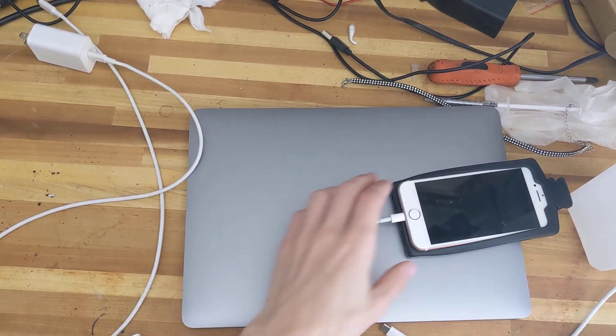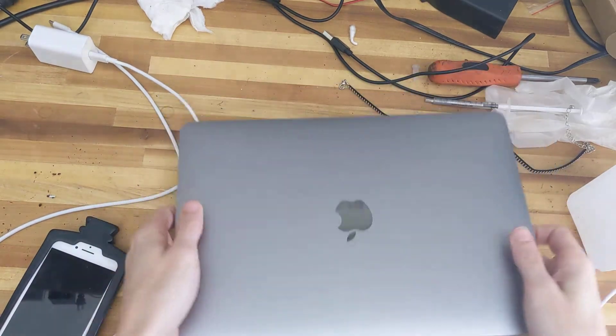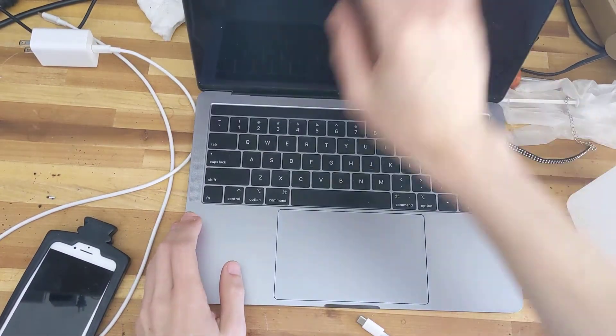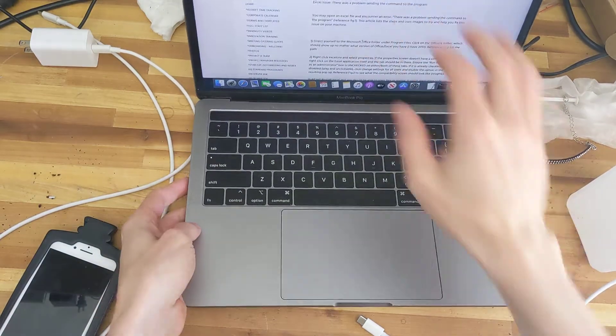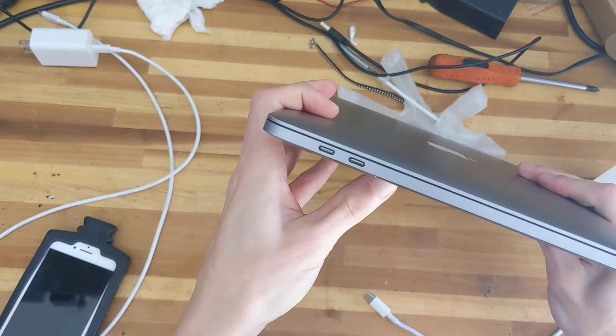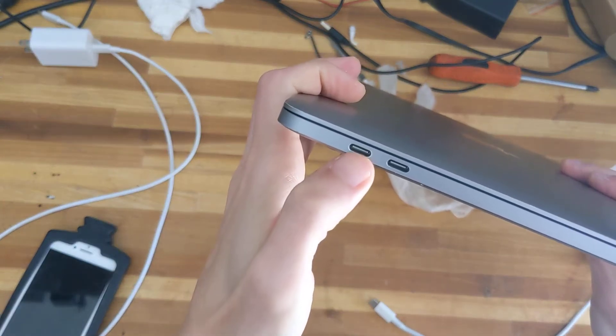Hey there, it's AVE's estranged daughter. I wanted to talk about something that I feel very passionate about, and it's Apple's recent decisions. And no, it's not this touchpad or anything like that, but it is very relevant. This thing right here — I'm not crazy about it. And the post is why.